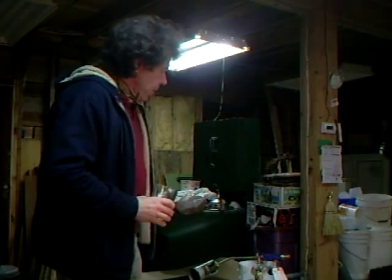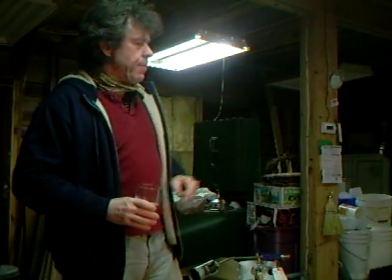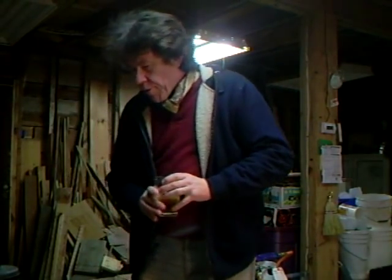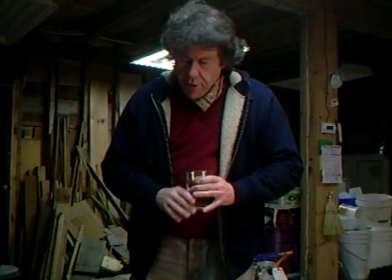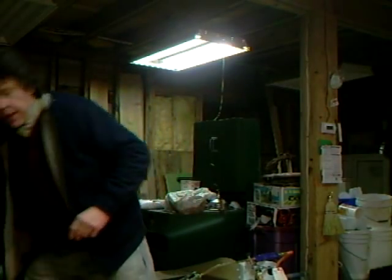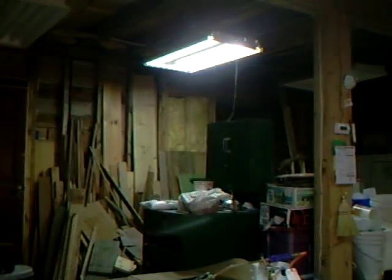Hello everybody, welcome! Yesterday I talked a little bit about making those ceramic buttons that hold the ceramic fiber to the side of the kiln. Now I just wanted to show you in a little bit more detail what I'm doing with the kiln, so let's get the camera down here on the kiln itself.